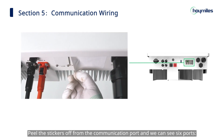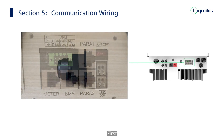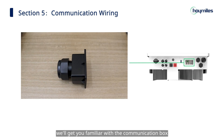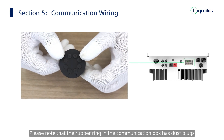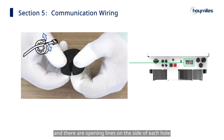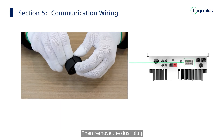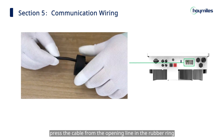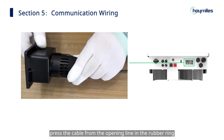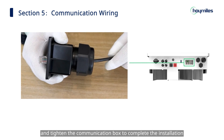Now, let's do the communication wiring. From the communication port we can see six ports: DI and DRM port, meter port, BMS port, two parallel ports, and two DO ports. First, we'll get you familiar with the communication box. Unscrew the communication box and disassemble the parts in order. Please note that the rubber ring in the communication box has dust plugs, and there are opening lines on the side of each hole. We should first insert the cable into the cap nut, then remove the dust plug, press the cable from the opening line in the rubber ring, and tighten the communication box to complete the installation.